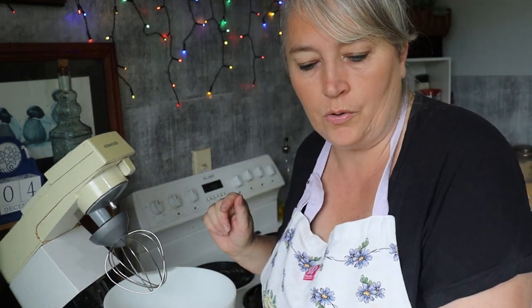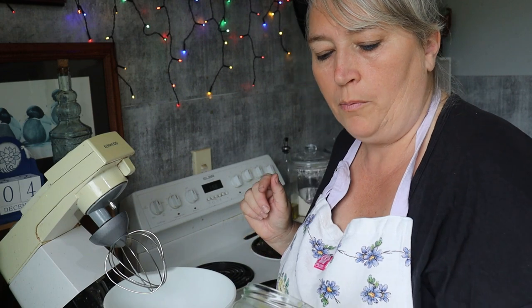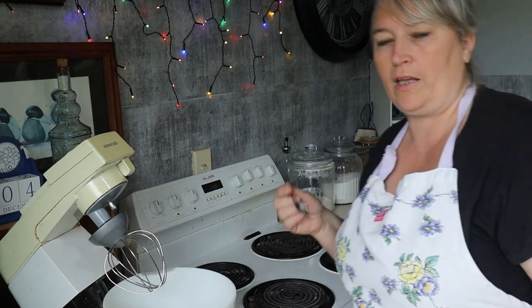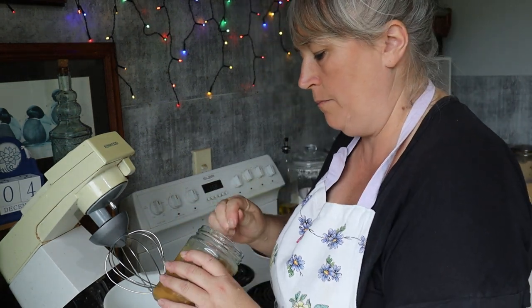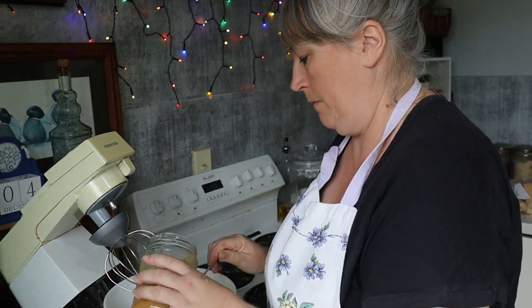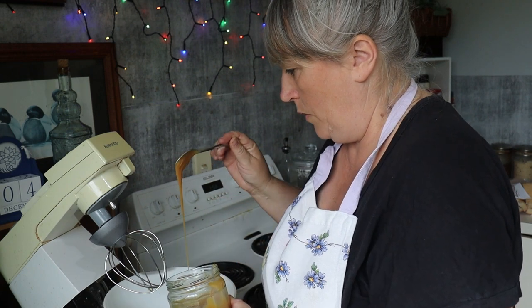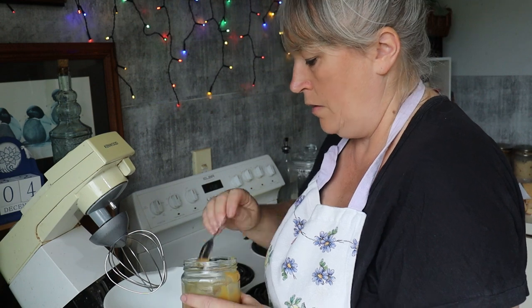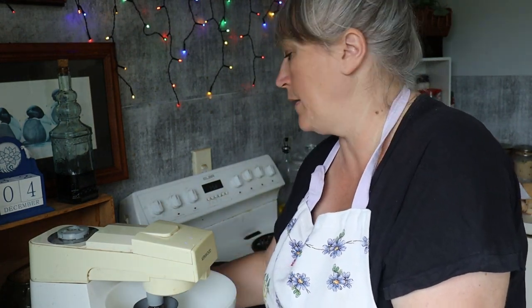I might put a little bit of the caramel sauce in now so that we've got a caramel-flavoured ice cream. I'll start with a good heaping teaspoon and then add more if I need it. We're just going to whip this up until we get soft peaks.